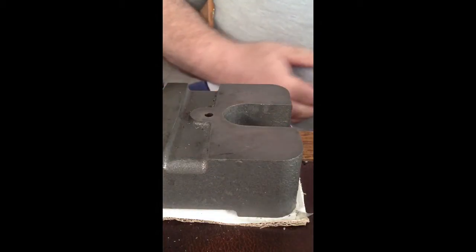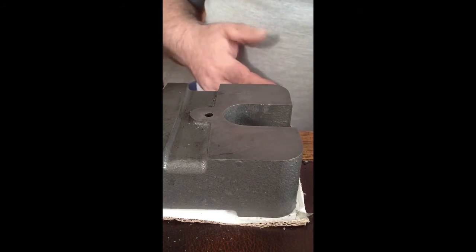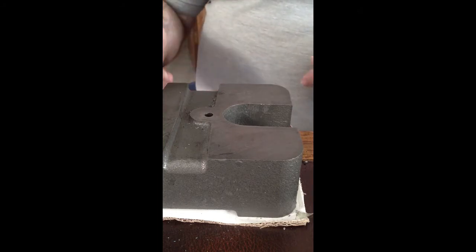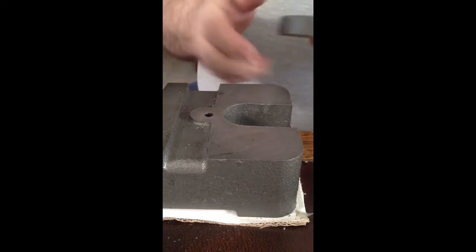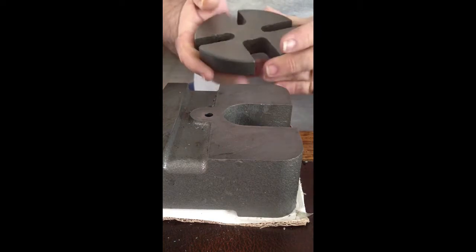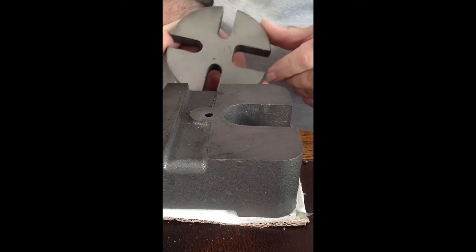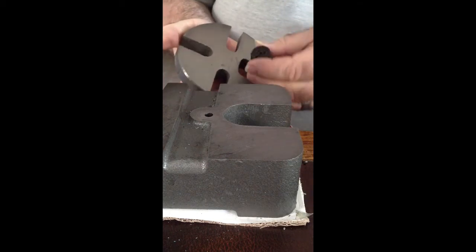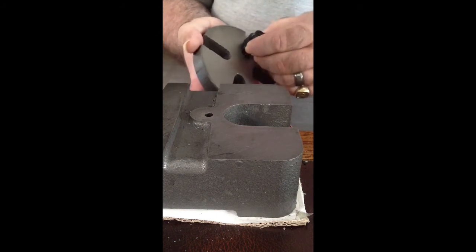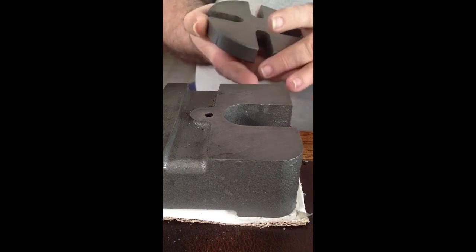Hi guys. I'm just going to show you something quick. This may be obvious to some people — I'm sure it probably is — but it's kind of a handy thing. My arbor press only has two different size openings in the base plate. The connectors I'm working with, as quite often happens, are too wide for one opening and too narrow for the other.